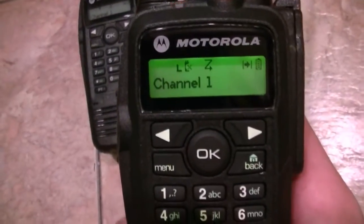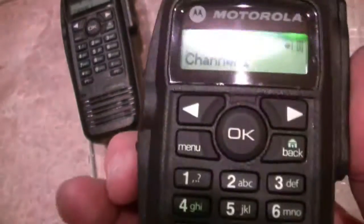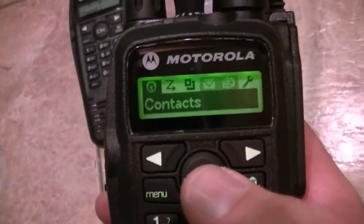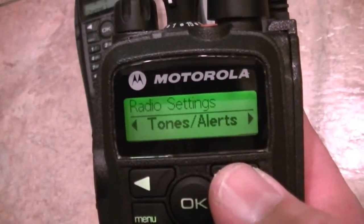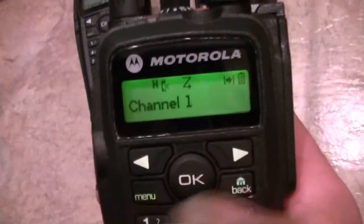TX high-low power — you can see the L, go ahead and go up with high power. Scan goes on and off. I've got monitor set to... this is set to zone. Let me see what else. Utilities, radio settings, talk around, alerts and tones, all tones — you can silence the keypad.